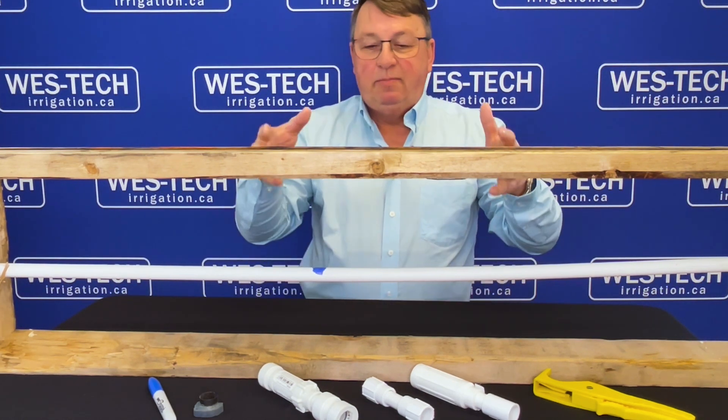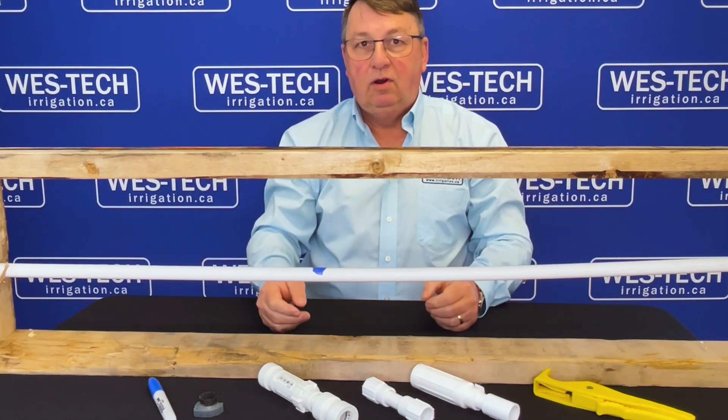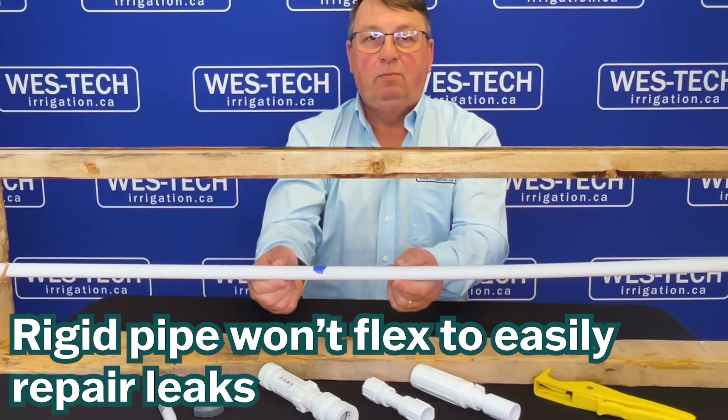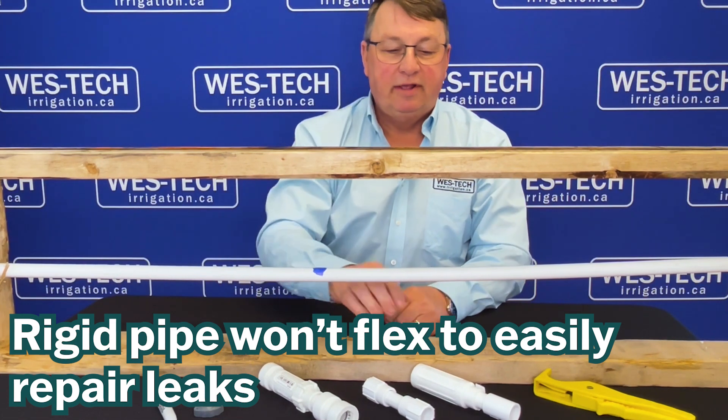You can see that I've made up a bit of a jig here for a PVC pipe, and I've got an indication of a hole. The problem with PVC pipe is it's rigid. When it breaks or has a hole, we have a problem repairing it.